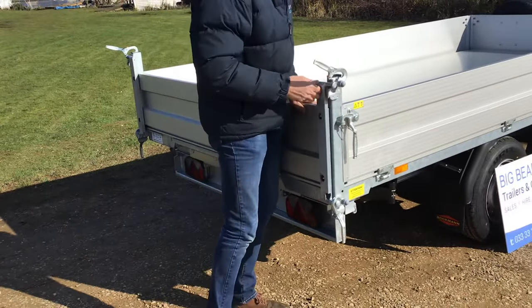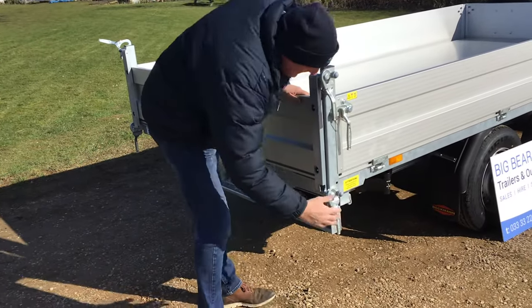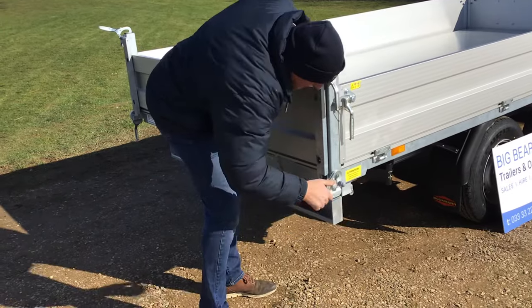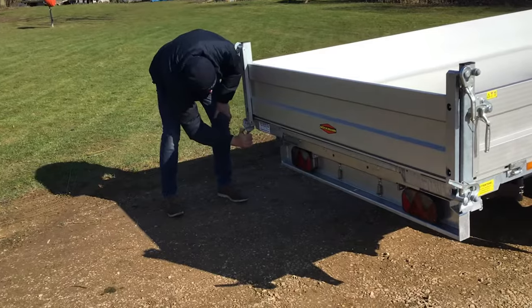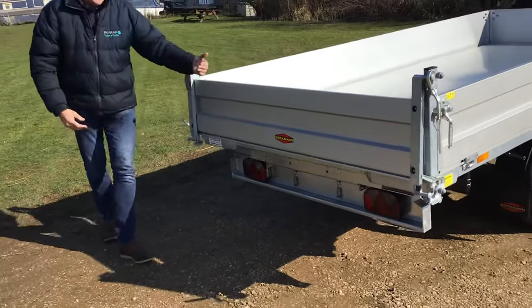Or we can go the other way, which is clip that one off but open this one up, which allows us, when we're tipping, to do tipping out of the base. So that's ready to go, as you can see.